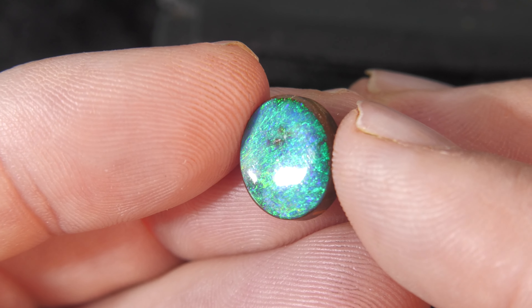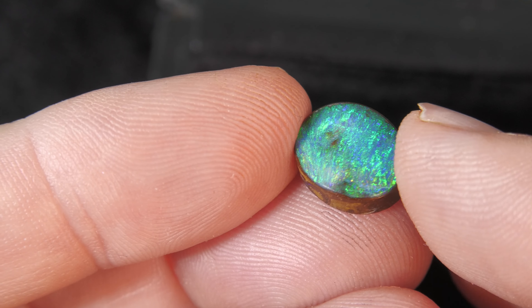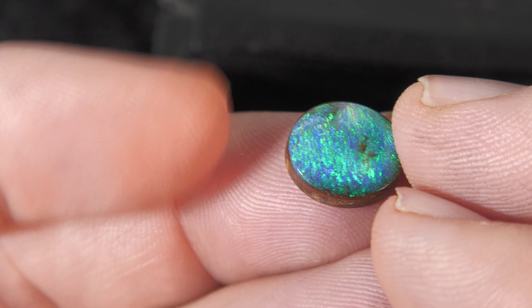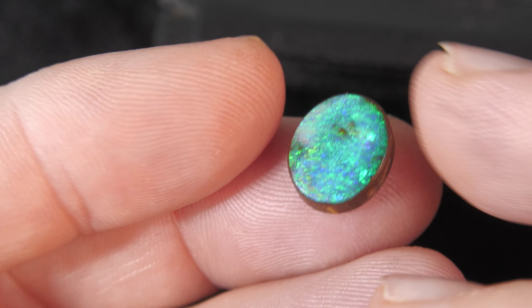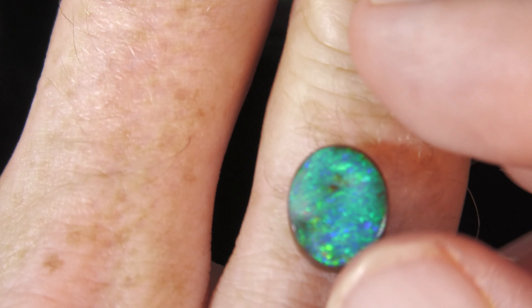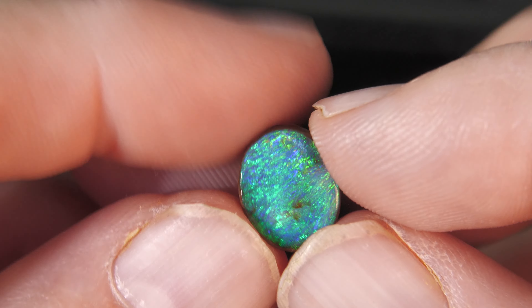Here we have a Queensland boulder opal. Not a doublet, not a triplet, not synthetic opal — it's 100% natural. Boulder opal forms inside large ironstone boulders, and we've just removed one side leaving the opal attached to the ironstone rock on the other side.